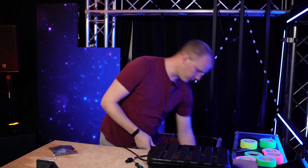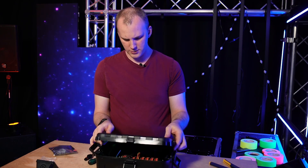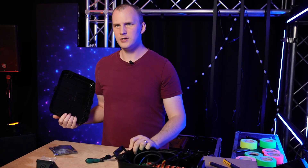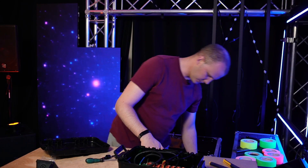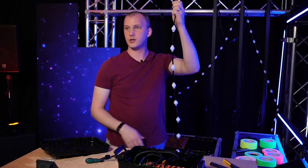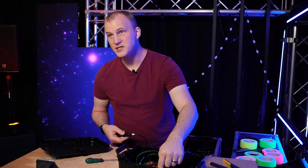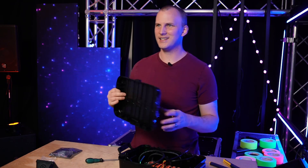We'll see if it catches on fire or if it works — three, two, one. And if we open it up — always being careful opening something that has hot power to it — we see we've got power. We're good to go. Controller is happy. Just for fun, because Genius controllers are awesome, let's find some pixels here. Plug them in, hold down the test button for one second — and voilà. There it goes, guys. It's that stinking simple.